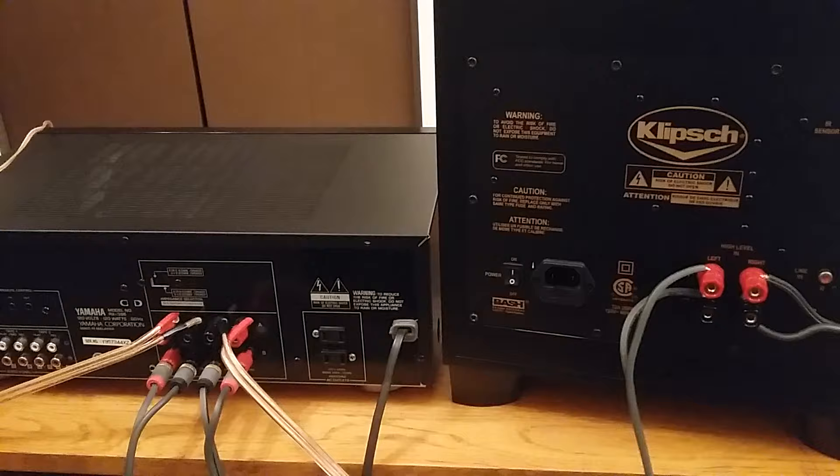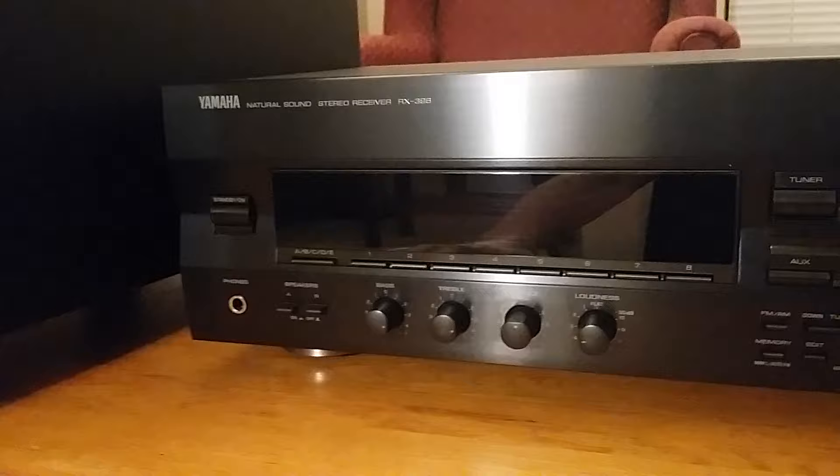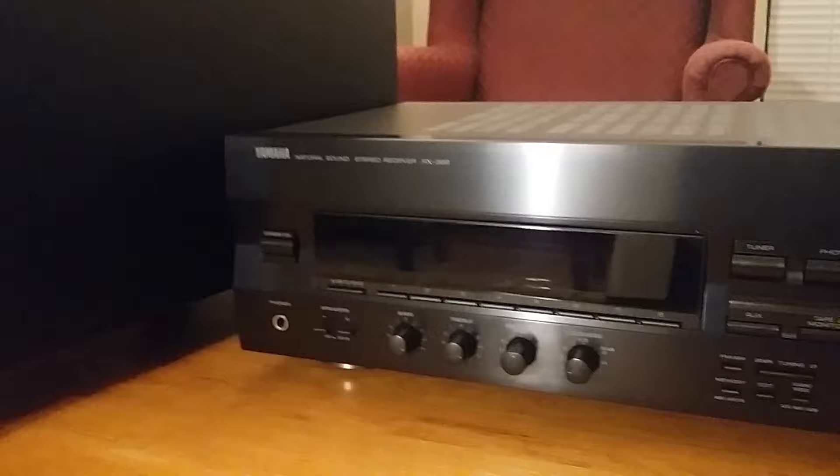Now it's time to test it out and see if I'm getting a high-level input signal to the powered subwoofer, so I can have some deep low-end bass even though I don't have an RCA output port on this receiver.